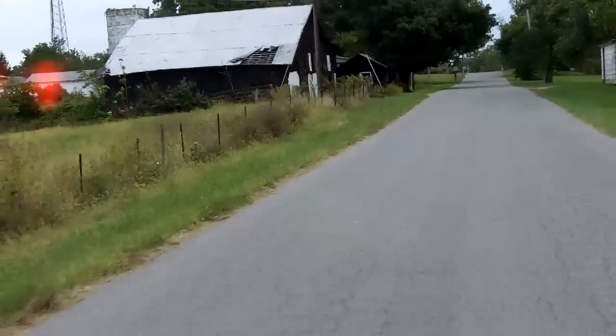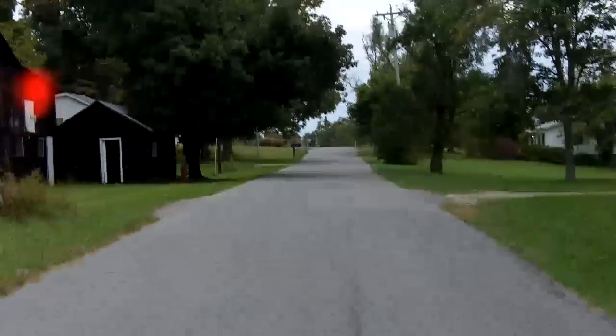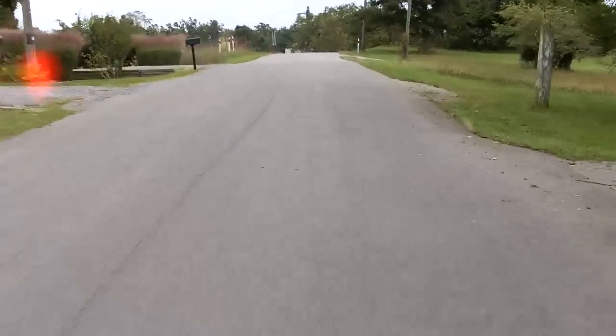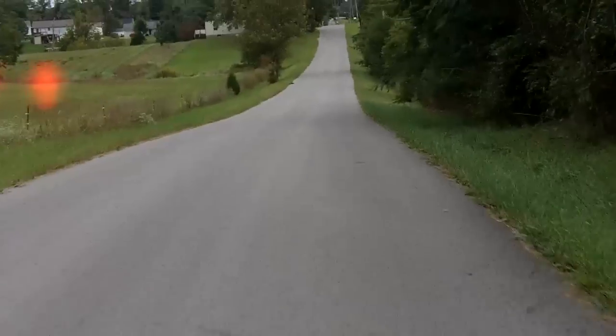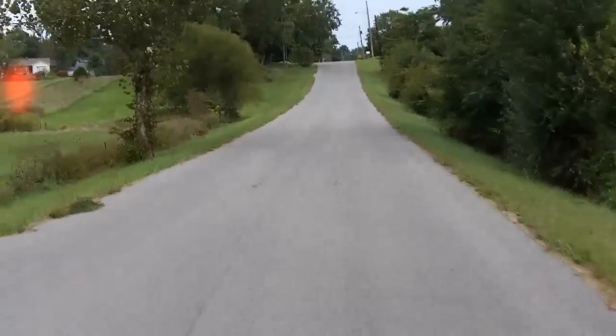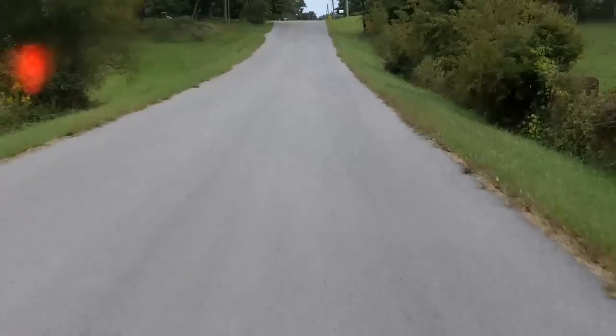The past couple of days have been pretty gloomy here. The sun hasn't really broke out — it's been overcast, but no rain. Things have been pretty cool, sort of forced me to wear my leather jacket. It actually warmed up enough today to mow the lawn. That's been about it.